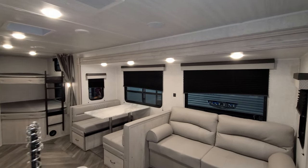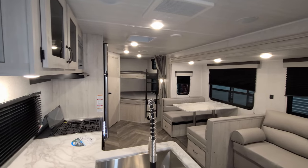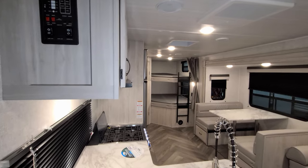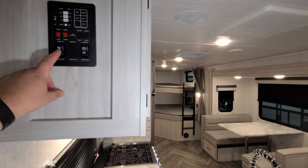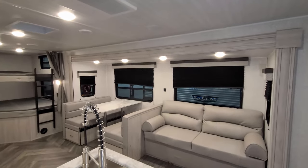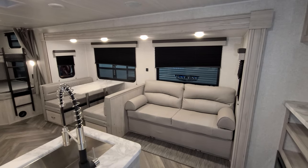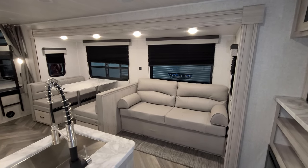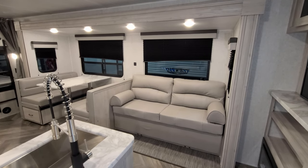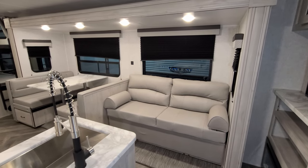We're back inside the 2022 Della Terra 271BH to show what it looks like with the slide closed. The slide is controlled by a 12-volt rocker switch — just push the button in and the slide comes in. Since it's a flush-floor slide when out, it comes in at an angle at the bottom floor upward so it can come up over the subfloor.